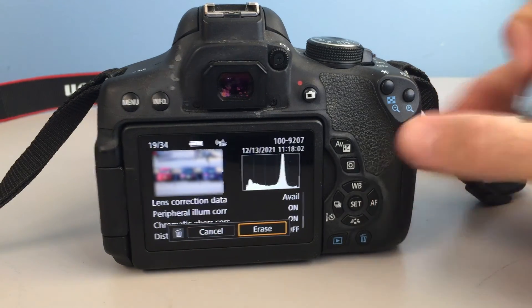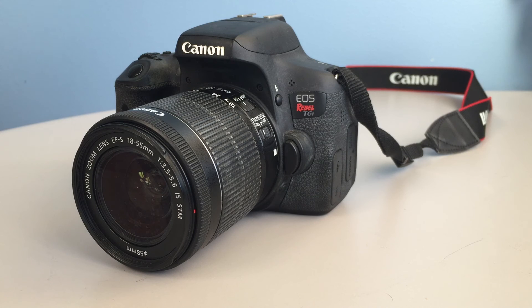That wraps up today's tutorial. On the next episode, we will tackle some more advanced camera techniques, like how to use the lens cap.